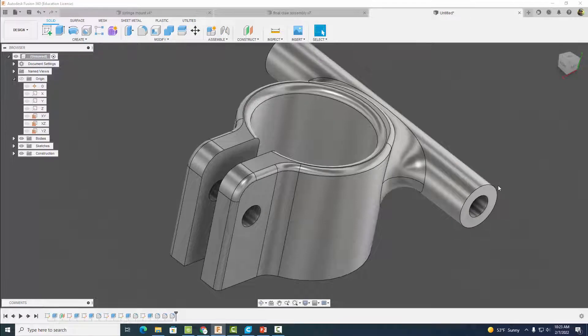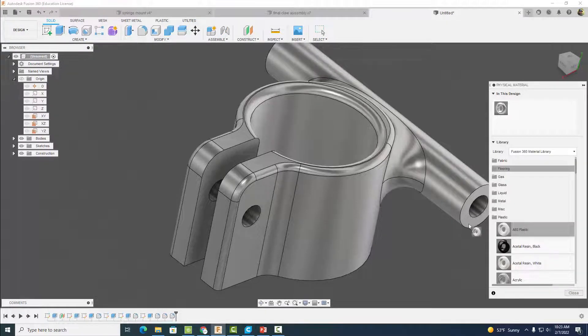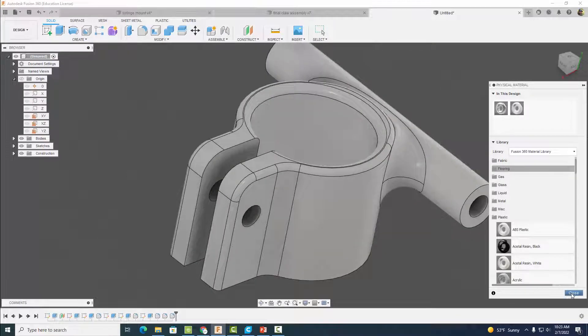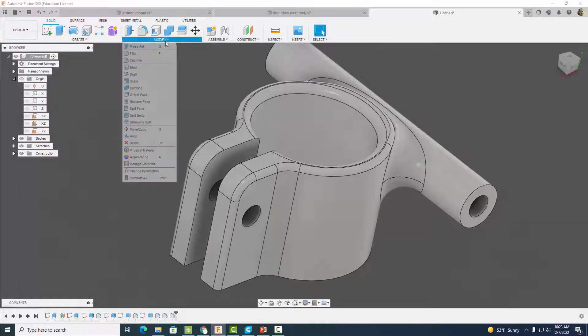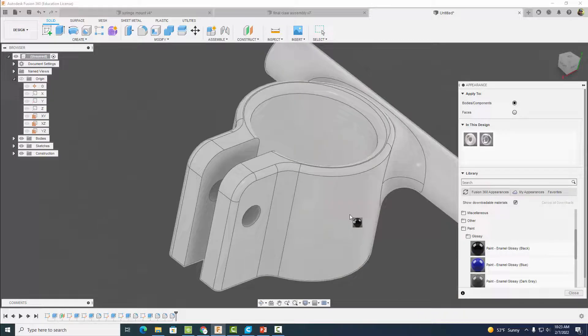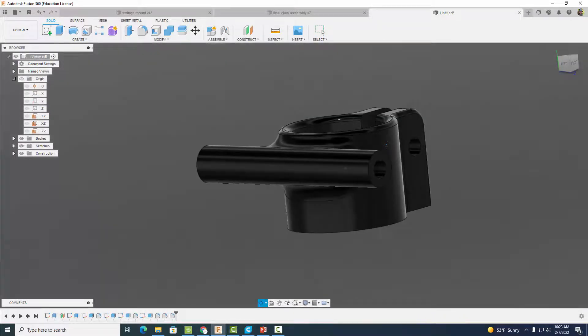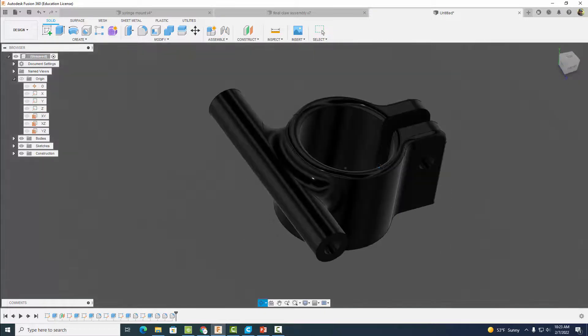Let's give it a physical material. Come down to Plastic and select ABS Plastic since we'll be 3D printing this. Then change the appearance — I'm going to give it a glossy black color. Hit close. Now we have something that looks just like this when you're all finished.